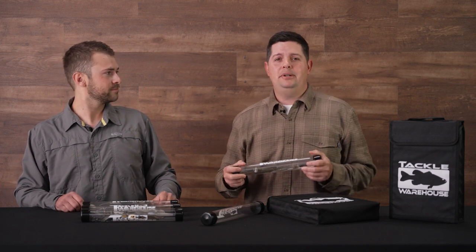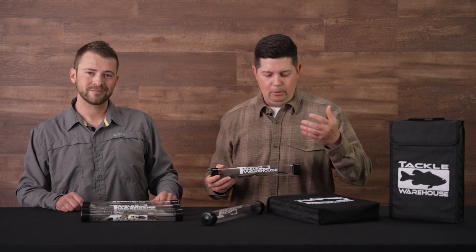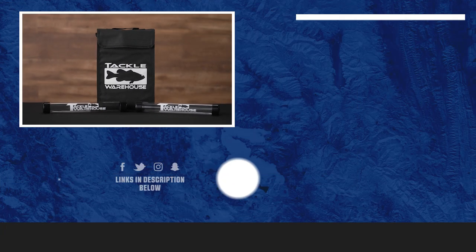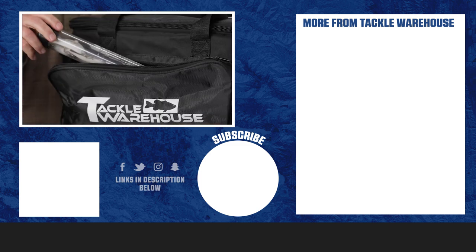Thank you Kyle, and thanks for tuning in to this episode talking about the Tackle Warehouse umbrella rig bag and the Tackle Warehouse umbrella rig tubes. If you want more information or want to purchase any of this, click the shop link in the description below. If you enjoyed this content, give us a thumbs up, drop a comment below, and stay tuned for more Tackle Warehouse content.